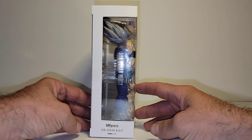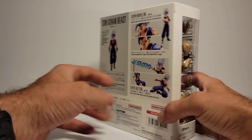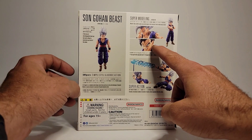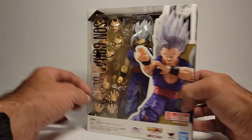Here we have the box. You can see the product image of Gohan, it says Son Gohan Beast. You have some images with the additional faceplate, which is the transformation faceplate, some other images with his effect, and other images of the figure.